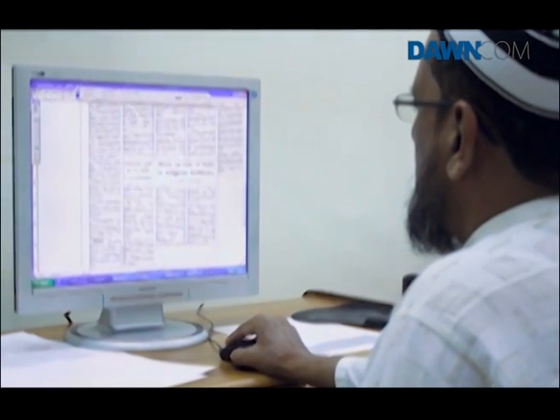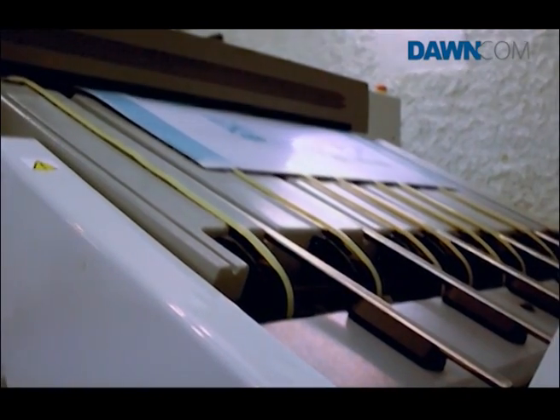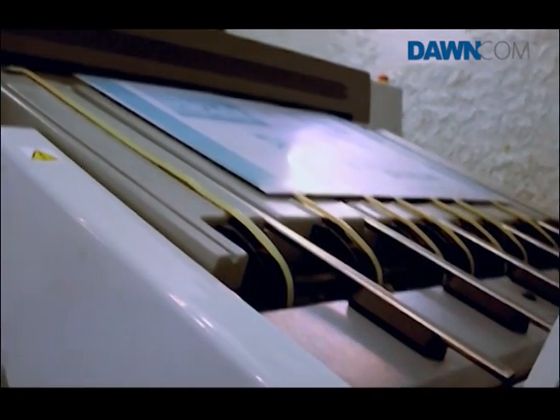Once the layout is complete, the editor runs an eye to seize errors. Next, they prepare the printing plates in the computer-to-plate department.